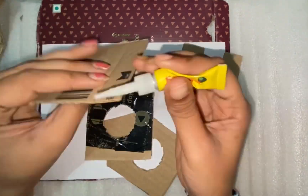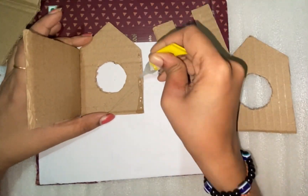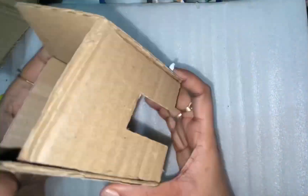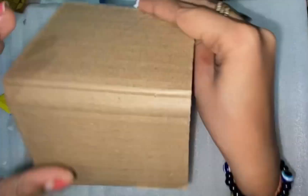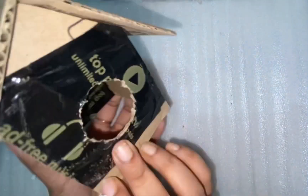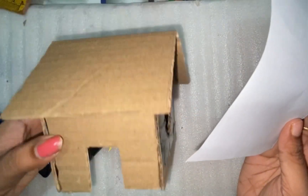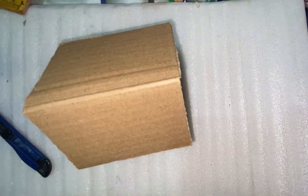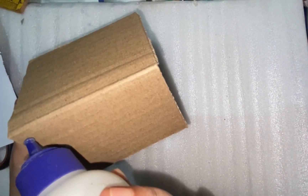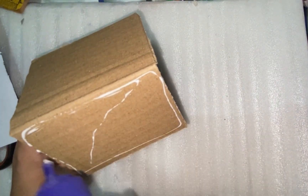Basically we are going to make a Christmas decoration. First of all, I am going to make a house. I am using some cardboard sheets which I have cut before, and I am just going to attach them with the help of glue. I am also going to add snow on the roof, so I am going to attach a white paper to create a snowy view.